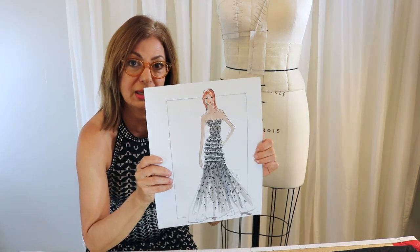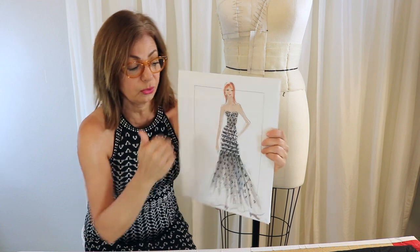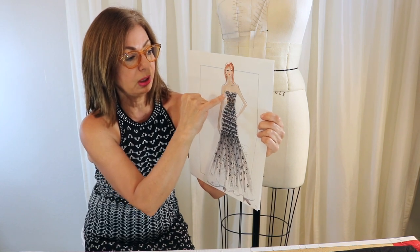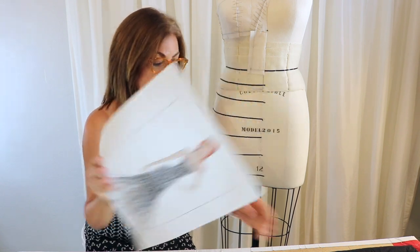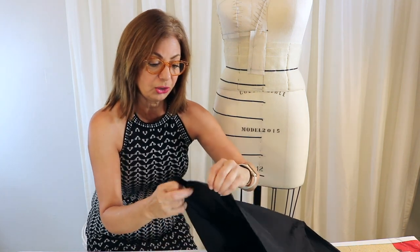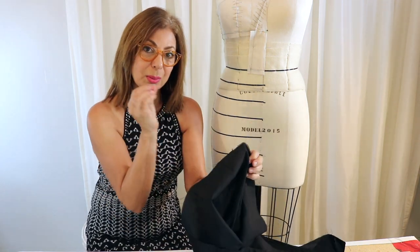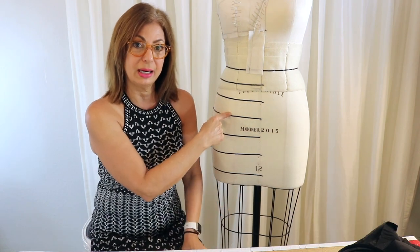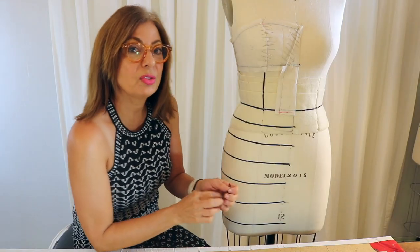Now we're going to get to the vlog. I want to start by showing you the sketch again — we did the sketch in the last three vlogs. I'm going to be doing the understructure underneath this portion here and this portion here, and I've decided to make that in the sheer stretch, so the garment will have a little sheerness in this area with the lining and the boning.